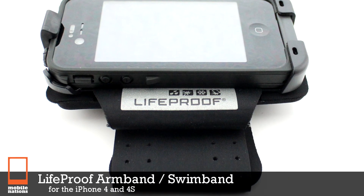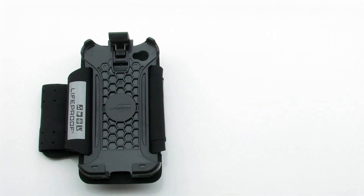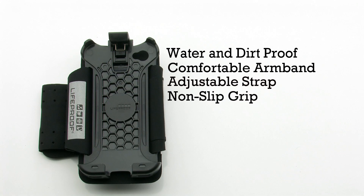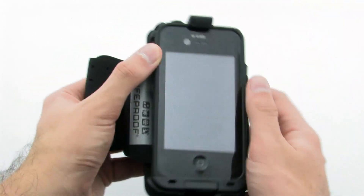The LifeProof armband and swim band for the iPhone 4 and 4s. The armband features a water and dirt proof design and includes a comfortable band with an adjustable strap, providing a secure non-slip grip. The armband allows you to easily dock your iPhone with a LifeProof case into the container and use it while biking, hiking, or swimming underwater.